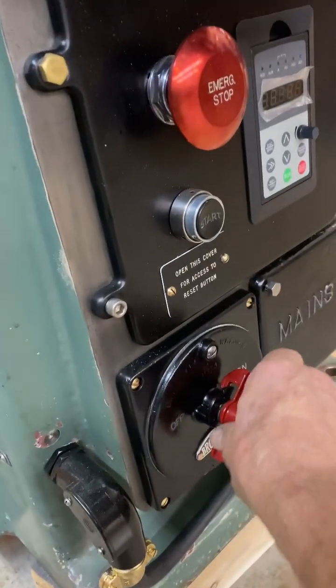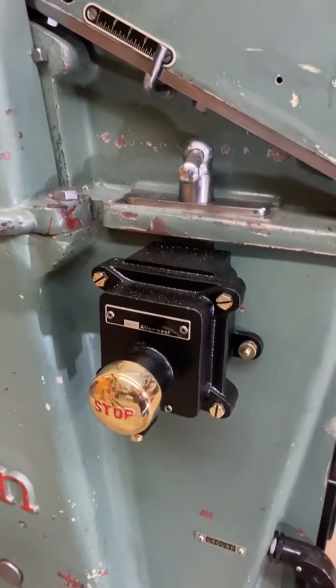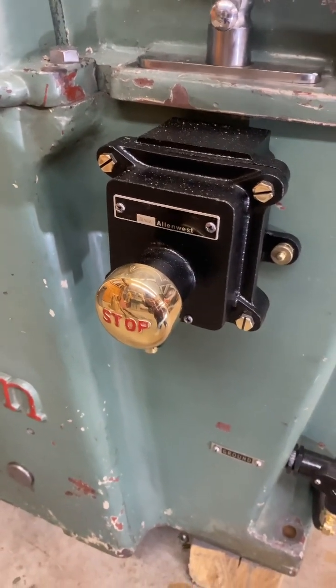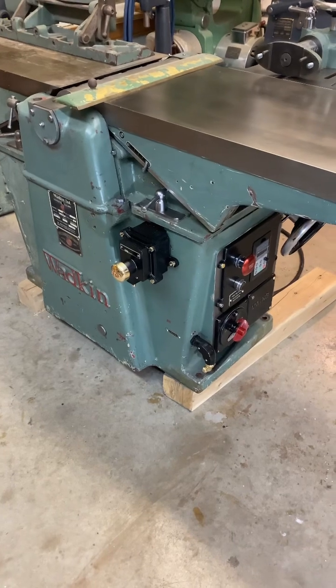We have an original Brookshurst isolation switch and we have an Allen West emergency stop switch, explosive proof, and solid bronze. That's what I love about those types of things.